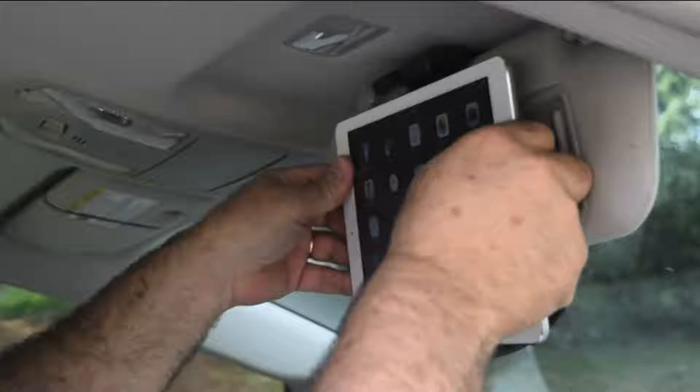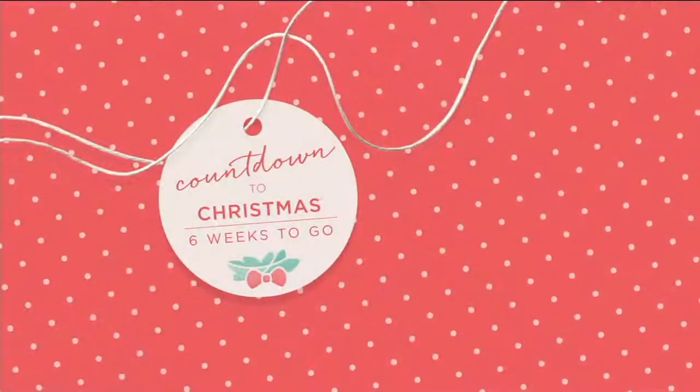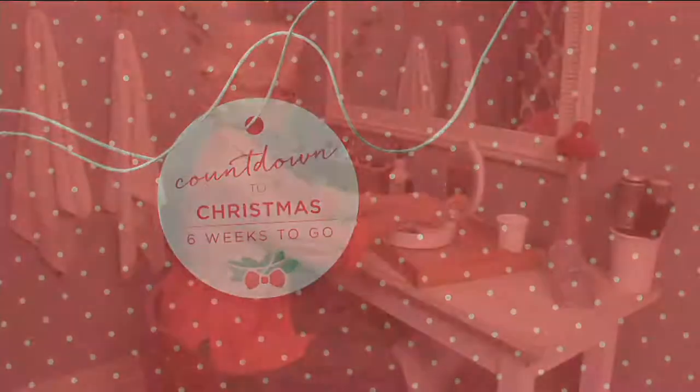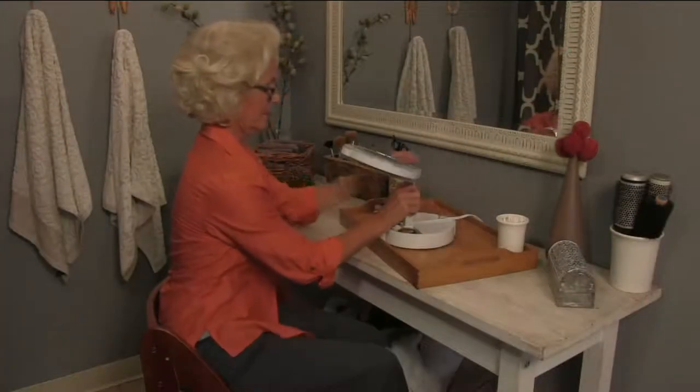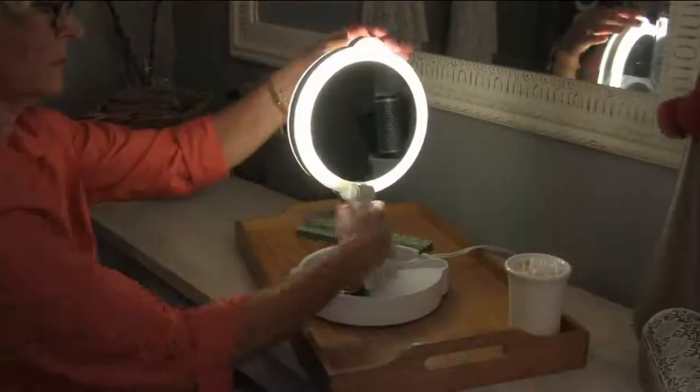Put it on the visor. Item number E229379. David, thank you so much. Thank you, happy holidays, God bless. Counting down to Christmas — only six weeks to go. Have you started your shopping? No worries.